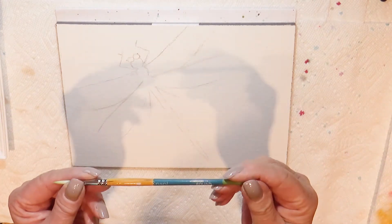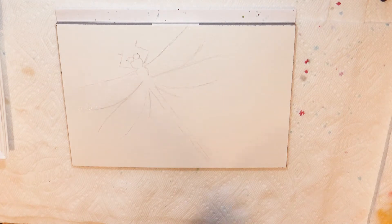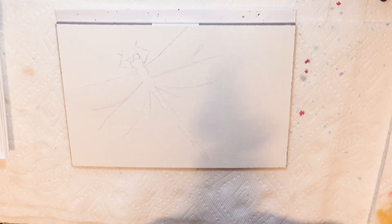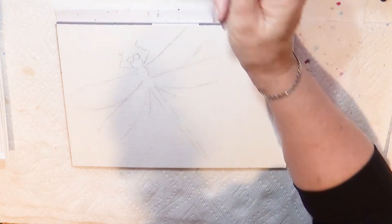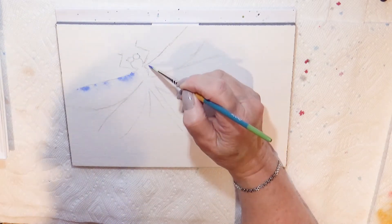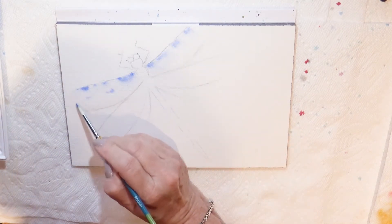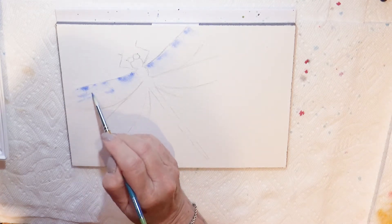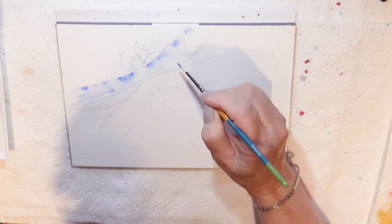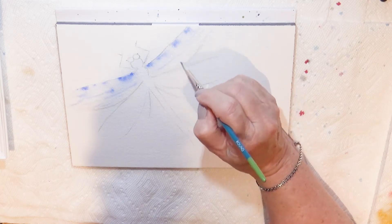Now to apply the paint, I'm going to use this Princeton Snap — this is a number four round, so it's a little smaller for more intricate application on the paper. I'm going to start with the bright blue here along the top edge of the dragonfly's forewing, and we'll just see how it plays on top of the wing. There's something about the translucence of these dragonfly wings that is so appealing to me. I hope you find them that way too.